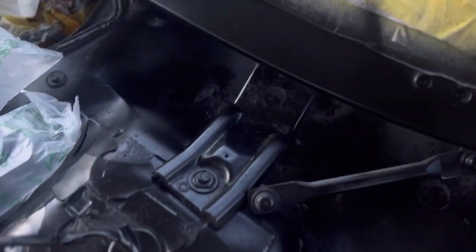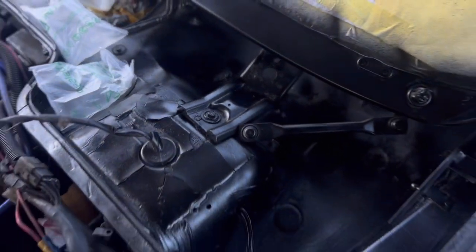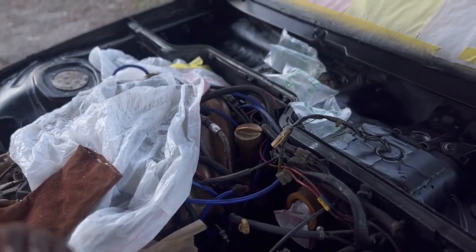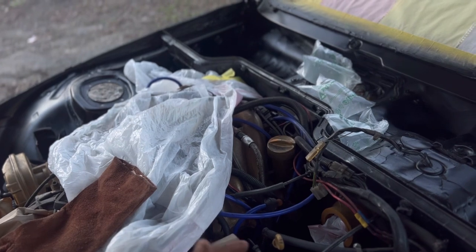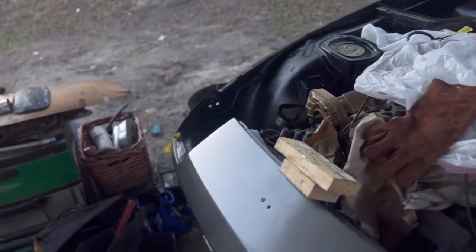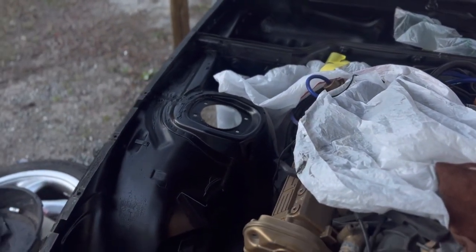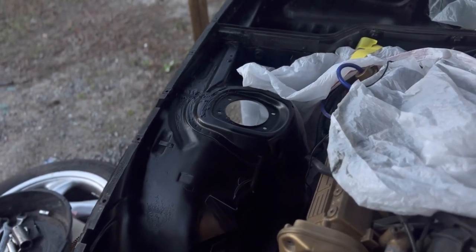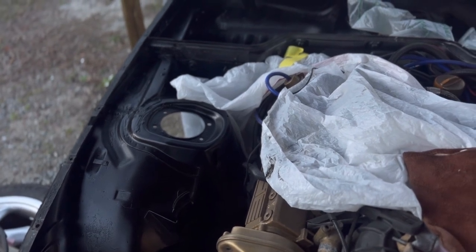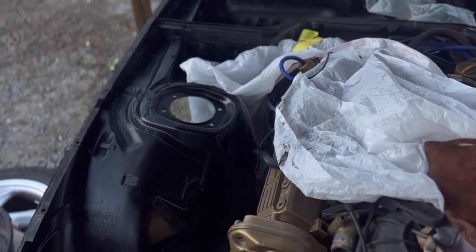Overall everything is looking pretty clean. I just need to get a new brake booster cylinder and a new brake line. Also, I need to get an ignition coil — it's really hard to find one for some odd reason. Every time I try AutoZone or Pelican Parts they are out of stock on the ignition coils.